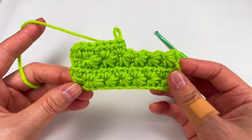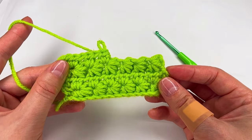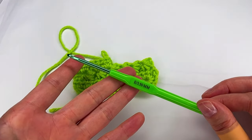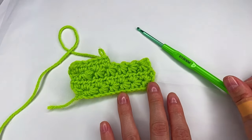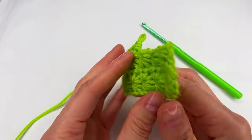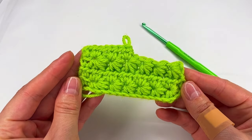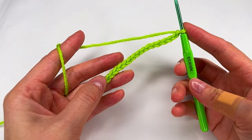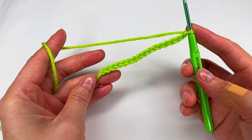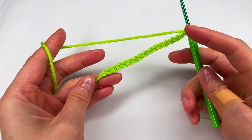Let me know what do you think about that. I use a 3.5 millimeter hook. For the chaining, you go with any odd numbers. Here I have 17.